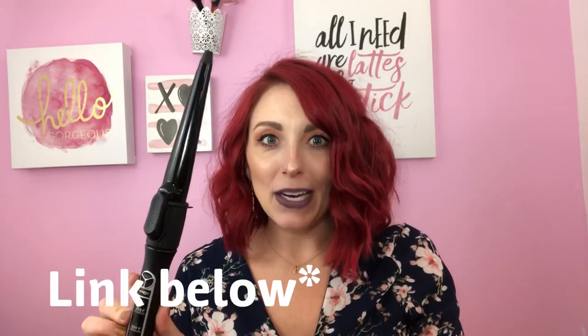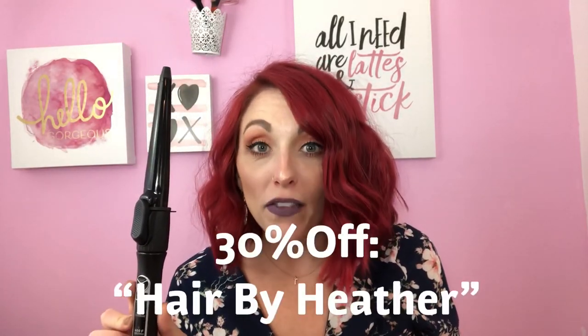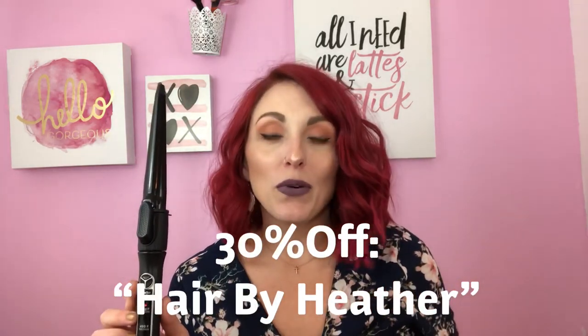I'll put a link to the website below, and I also have a code for 30% off if you want to try this out — I'll put the code right here and below in the video as well. I plan on doing tons more video tutorials with this because this is the best curling iron I have ever used. Let me know if you've tried this or any other Croc products. I'm so excited to try more — I hope you guys liked this video and I'll see you in the next one!